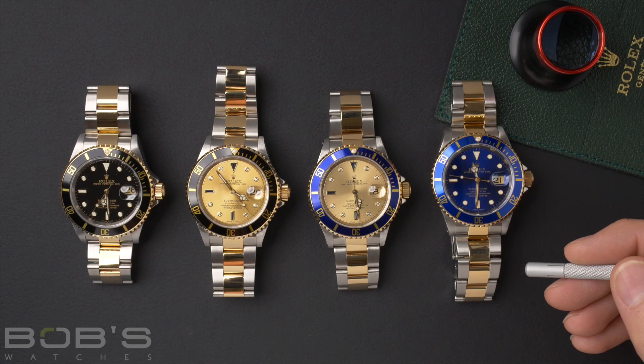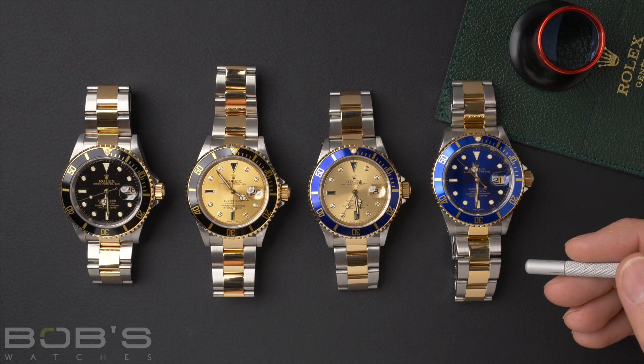Today we're going to be talking about the two-tone Rolex Submariner, reference number 16613. We're going to briefly talk about the history, we're going to talk about some of the features of the watch, and we're also going to talk about the different variations.